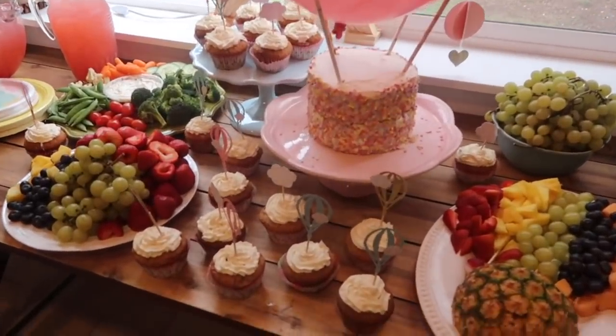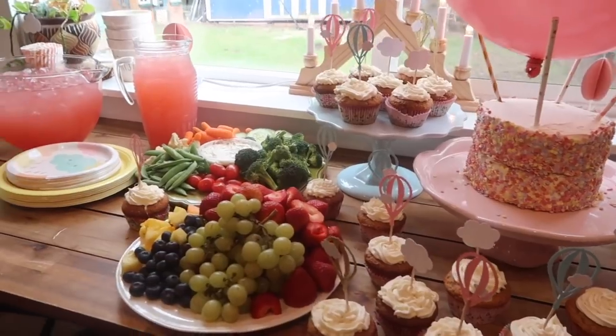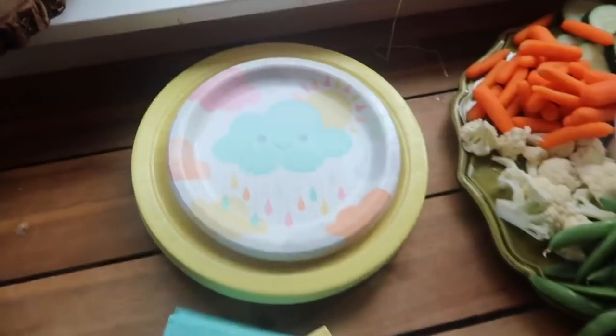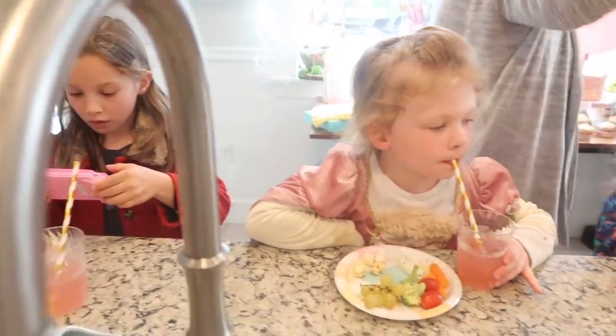Remember I was worried that we wouldn't have enough cake? We definitely did — everybody had seconds. Those cupcake toppers got a second life as well, sticking out of the party favors, which I don't think I filmed. There are some cute plates, and there are some cute girls. Now let's just enjoy the party for a minute.